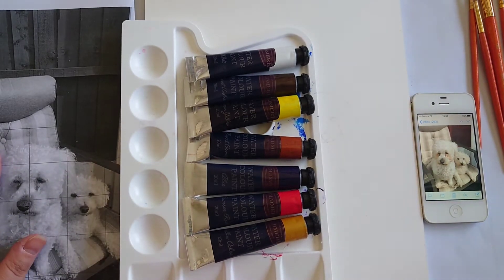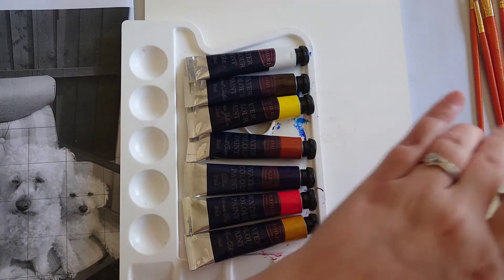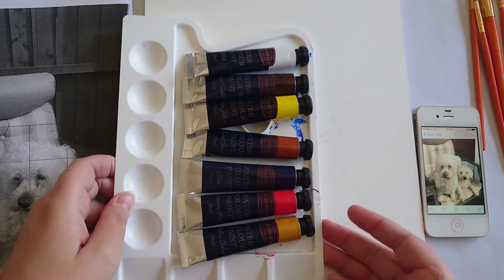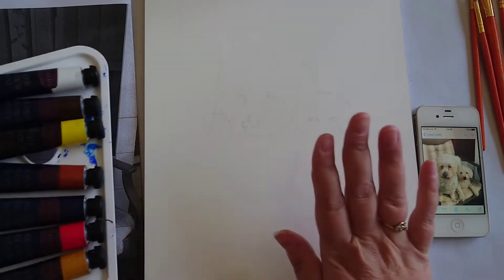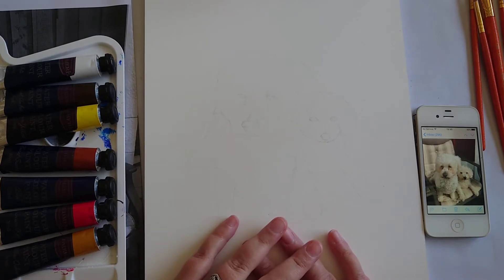I've got my black and white reference picture so that I can see the colour values better, and I've also got a colour picture which is on my smartphone because I haven't got a distinct colour reference. This is the picture that I drew from the grid last time, so now we're going to add some colour to it. Wish me luck and let's hope it goes okay.